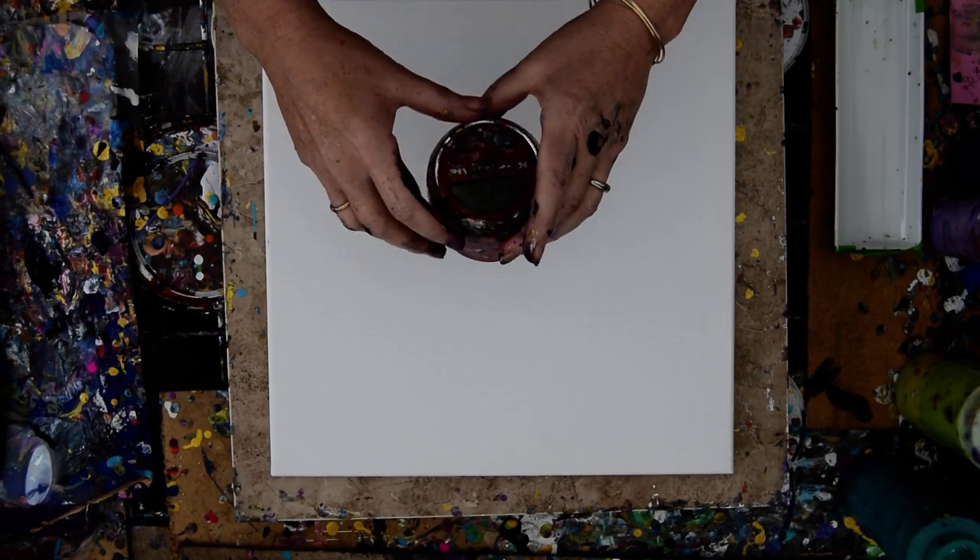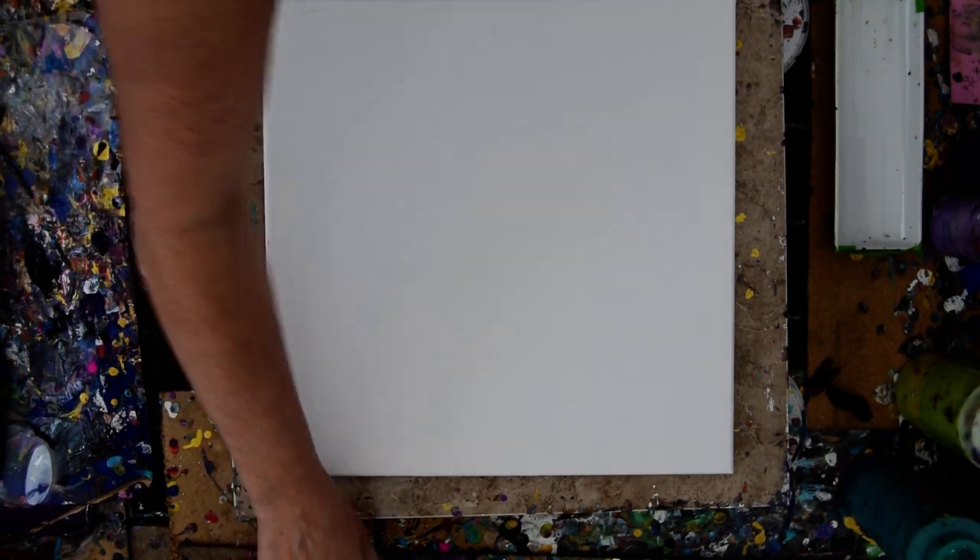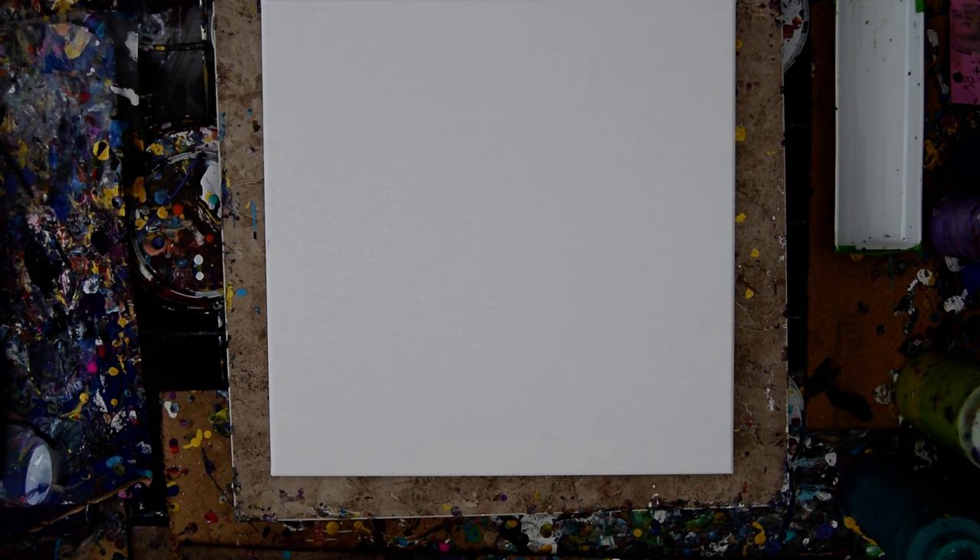Hello again, it's Priscilla Batzell in Spring Hill, Florida at Expressionist Art Studio Gallery in the backyard with a 14 by 14 inch canvas in front of you.